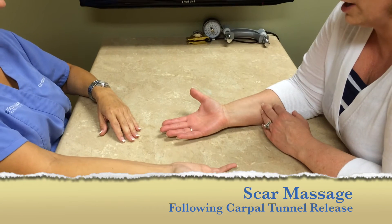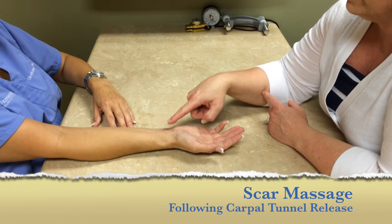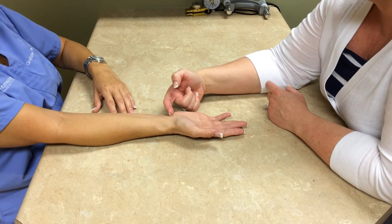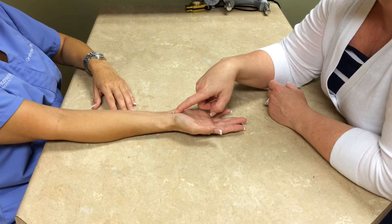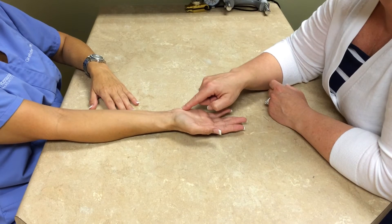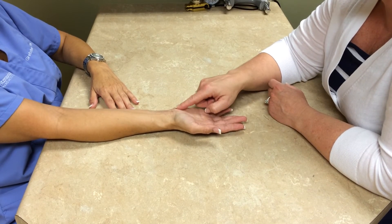The third most important step is scar massage. You'll have your little incision through here. You'll want to wait a good 10 to 14 days for that incision to heal. While that incision is healing, in through the palm surface of the hand, you may notice it gets very tender.